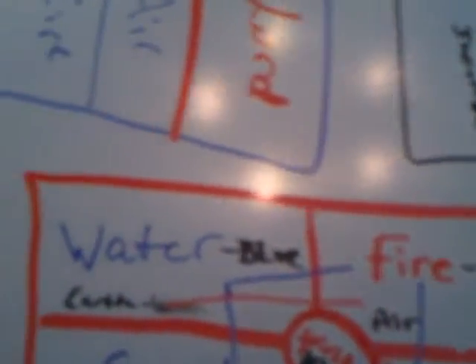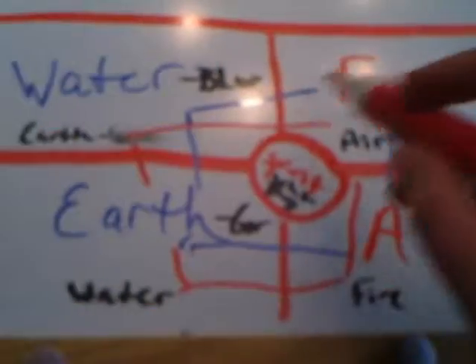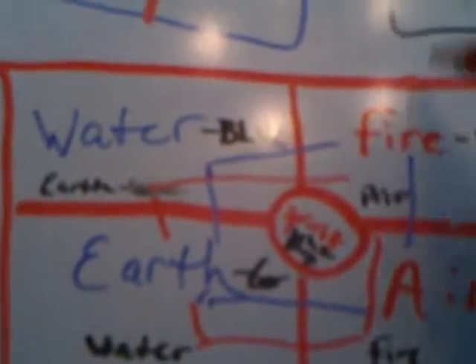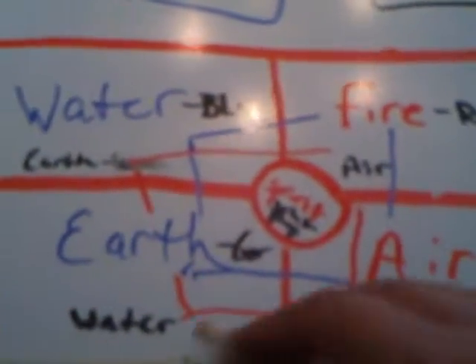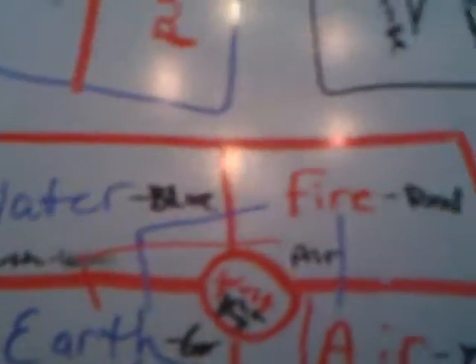Or you can go this way: earth, air, fire, water, back to earth — and you now have another cube. The way this is set up is that if you do it this way, this is for helping you in banishings. If you follow the alternative, that's for invoking things. So that's why I set it up this way, so you guys could actually see the difference.